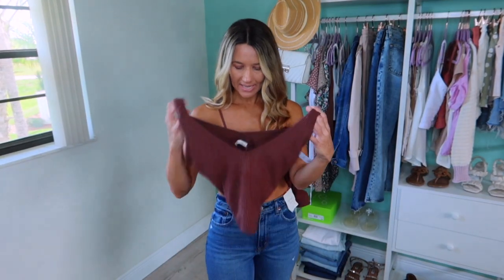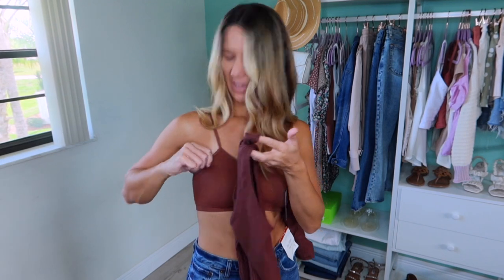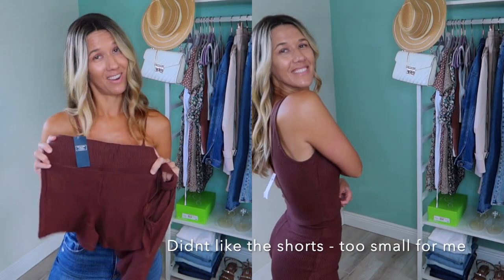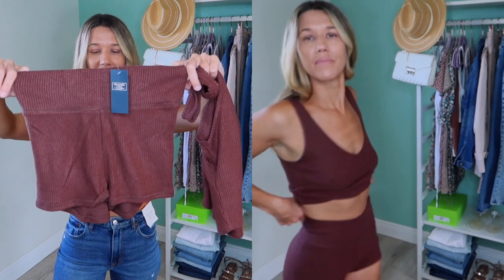The next thing I have is a little set. I'm going to show you the tank top first. This is also ribbed but a softer material than the other pieces I've shown you — I think this is part of their lounge clothes. I picked the top up in a small. This is more of a caramel color and then I also picked up the matching shorts — I'm interested to see if I'm going to like these on. They look like they're going to be pretty fitted. I did get a small in both and I'm wondering if I'm going to wish I got a medium in the bottoms. But I just thought it was a cute little lounge set.